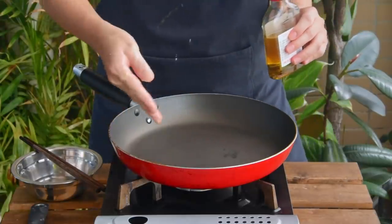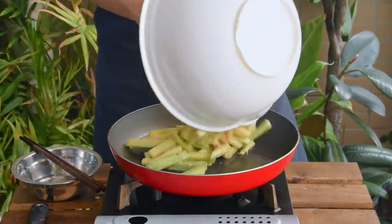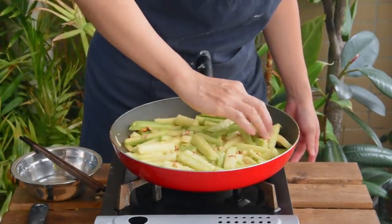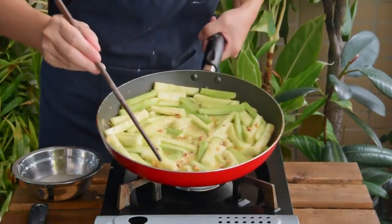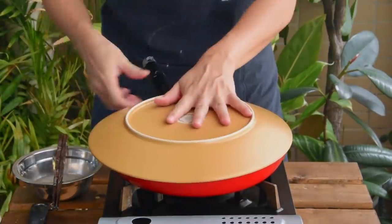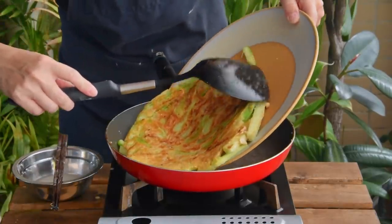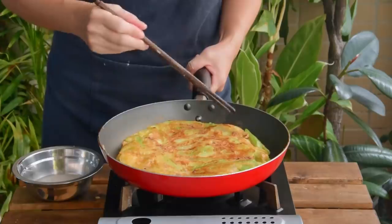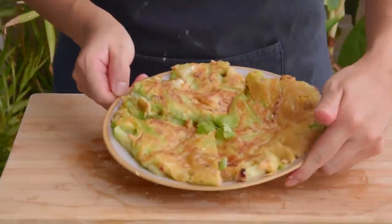To a nonstick pan on medium-high heat, add in 1 tablespoon of oil, give it a swirl, then pour in the batter. With a pair of chopsticks, spread it out evenly into a relatively round shape and stick the loose ends back in. Let it fry till the center part sets, about 3 minutes, then shut off the heat. Place a big enough plate on the pan, flip, then carefully slide the pancake back into the pan. Turn the heat back on medium-high, let it cook for another 3 minutes, and done. Take it out, cut it into 8 pieces, and serve.